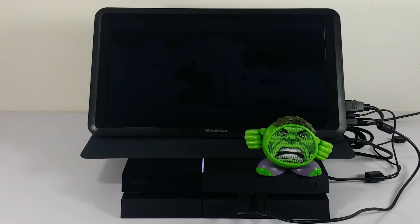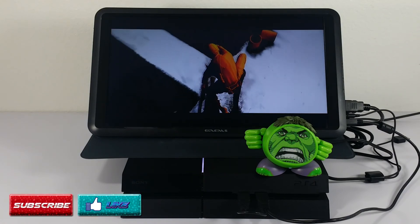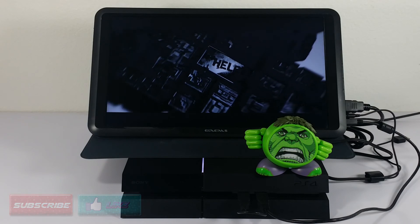Hope you all enjoyed this video and it was able to answer any questions you might have had about external speakers on the M155. To stay up to date with all our latest content, don't forget to subscribe. We really appreciate the support. We will see you next time.